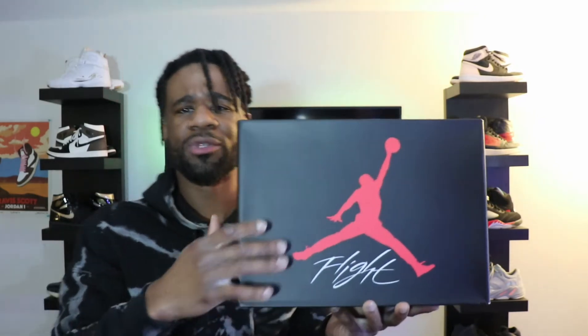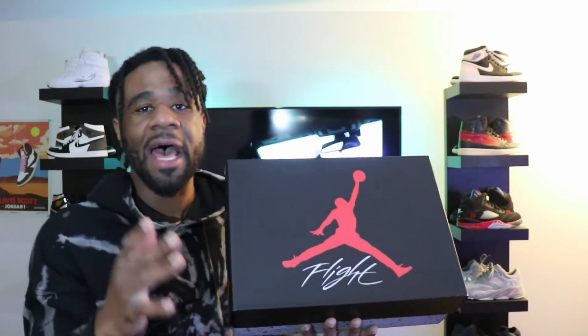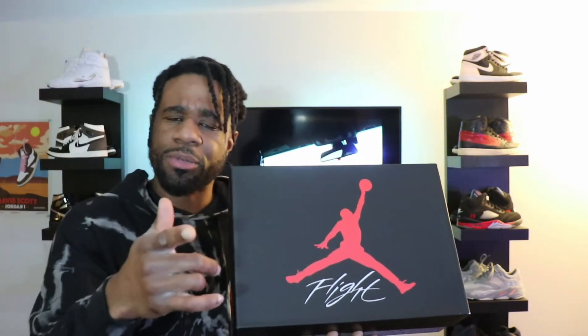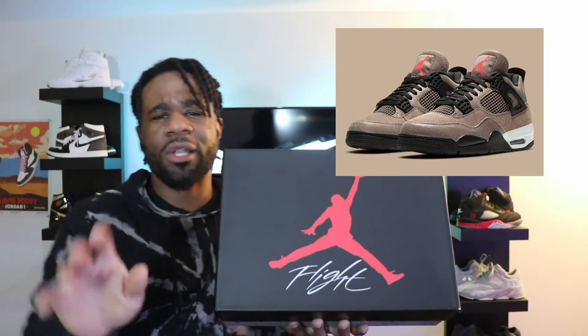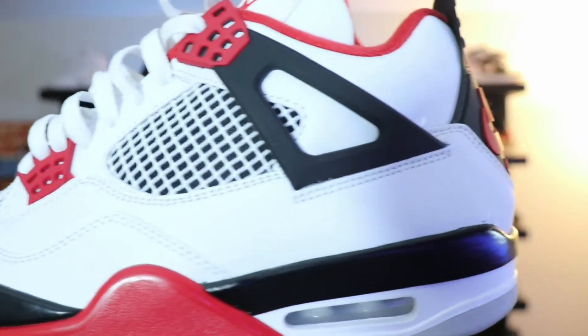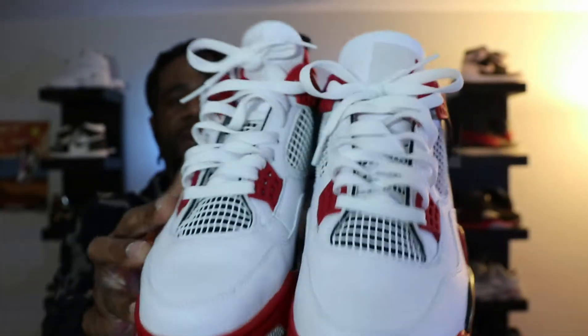These have not debuted since 1989, and in my opinion, seeing as it's been that long, every other Jordan 4 that comes out after these is a reset to the entire Jordan 4 line. Starting with the Sandtopes that dropped earlier this year, which are absolutely fire, we also got the University Blues. But before we get into all that, let's see the shoes — boom boom boom guys, the Jordan 4 Fire Reds. These are crazy guys, honestly.